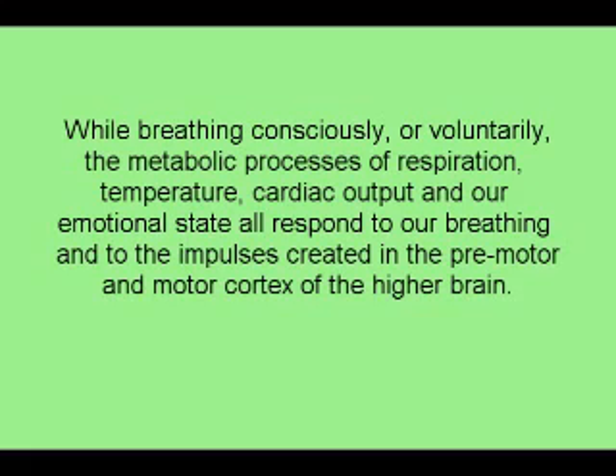While breathing consciously or voluntarily, the metabolic processes of respiration, temperature, cardiac output, and our emotional state all respond to our breathing and to the impulses created in the premotor and motor cortex of the higher brain.